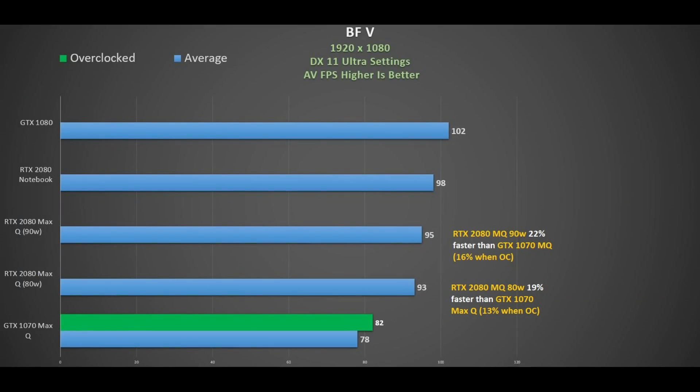The 80W 2080 Max-Q performed 19% faster than the 1070 Max-Q, reduced to 13% when the 1070 is overclocked. The 90W 2080 Max-Q showed a 22% improvement, and 16% better when the 1070 is overclocked — not too bad at all. The 1080 and 2080 are pretty close to each other.